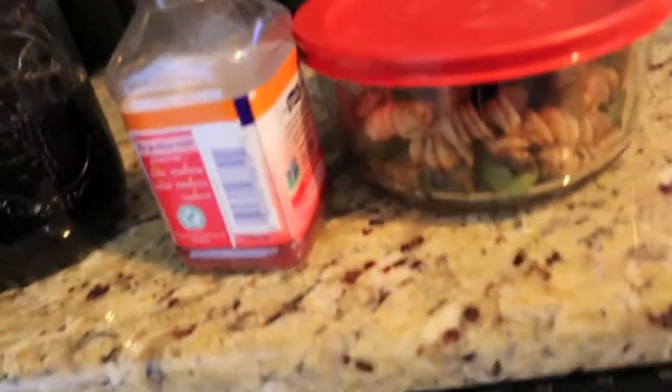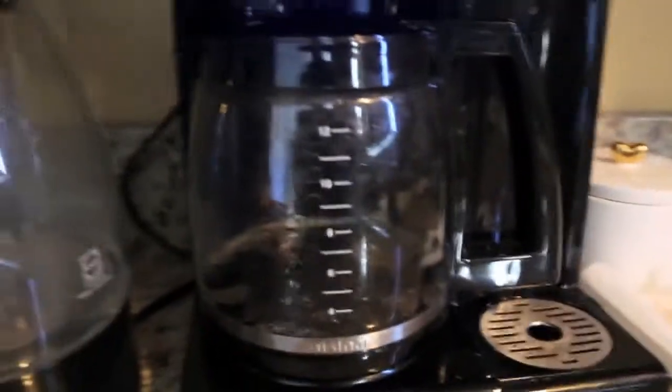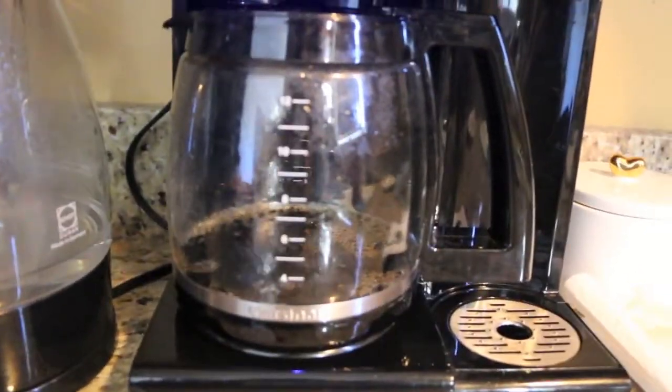That's probably all I'll have for breakfast. If I have something else I'll let you know. And then of course I'll make my coffee with a dash of soy milk once that's done. Oh man, it smells so good.